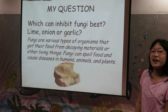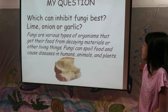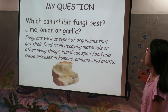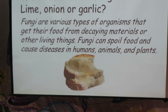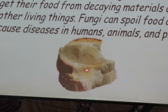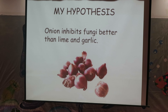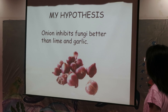Do you know fungi? Fungi are various types of organisms that get their food from decaying materials or other living things. Fungi can spoil food and cause diseases in humans, animals, and plants. Here is an image showing fungi growing on a slice of bread. My hypothesis: onion inhibits fungi better than lime and garlic.